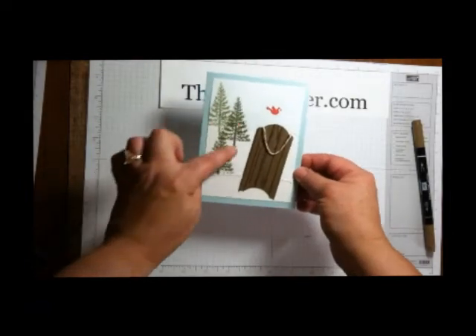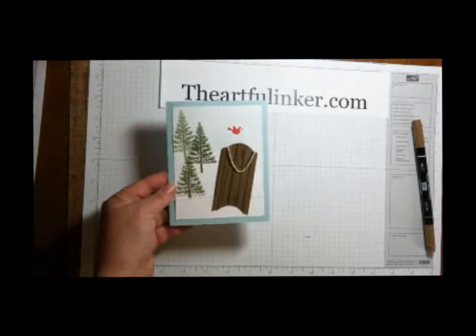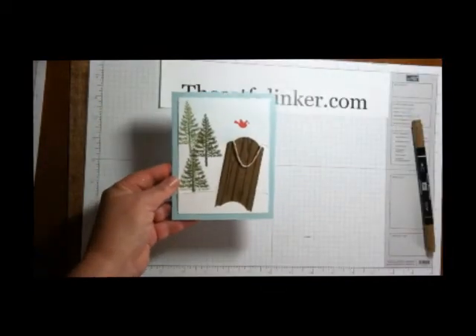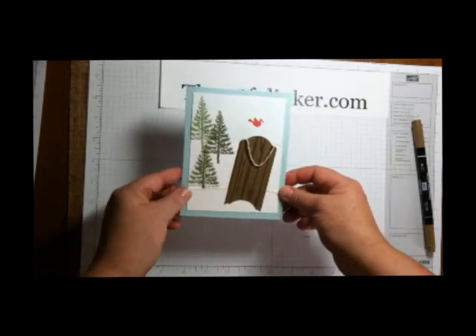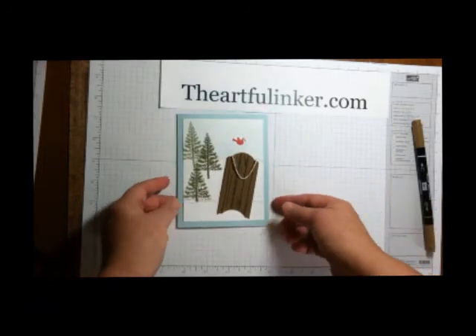The stamps in the background are the Festival of Trees stamps — they are also from the holiday catalog. So an easy sled for your holiday cards or winter-themed cards using the note tag punch from the holiday catalog.